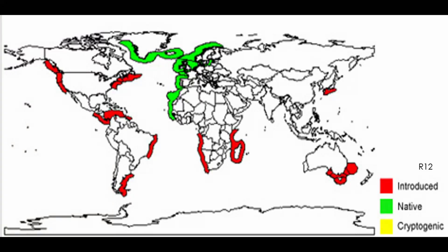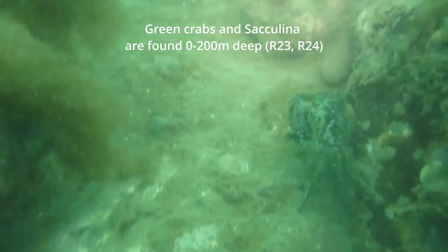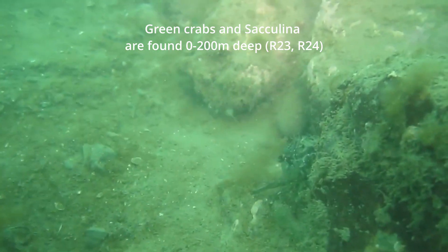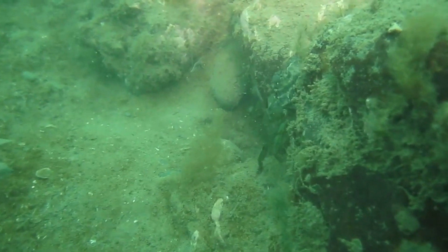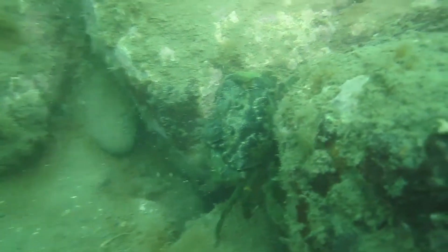Sacculina is found anywhere where its main host lives — the European green crab. The crabs, and so are the parasites, are found at depths of 0 to 200 meters.